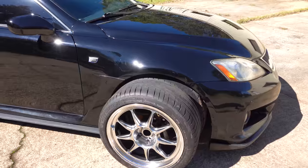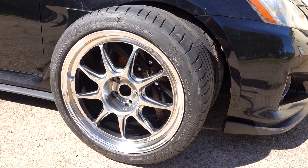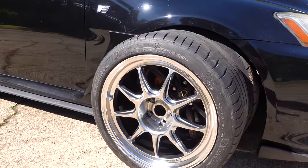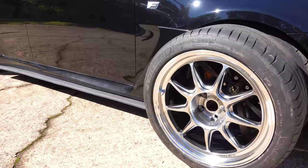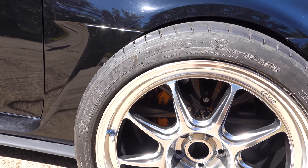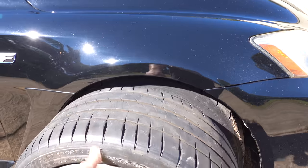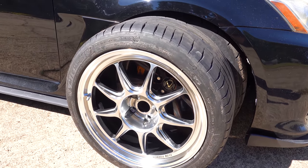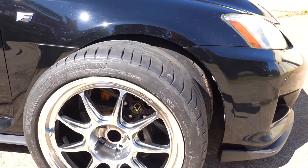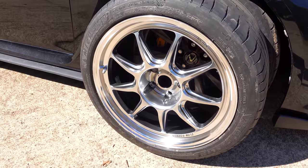Here are the brand new Konig Countergrams. Something somewhat common with ISFs but not seen too frequently is converting to an 18-inch wheel and going to a square setup — meaning the fronts and rears are the same size. Right now they're staggered with pretty small front tires and okay rear tires. For a daily sports car, there's not much better than Michelin Pilot Sport 4S's. We've got a set — three from Tavarish's 3000 GT plus one brand new one. Let's jack this car up and look at wheel fitment.